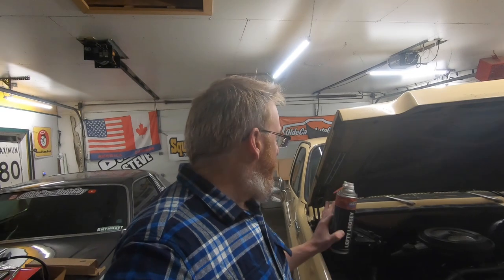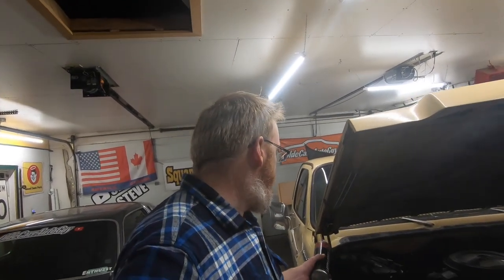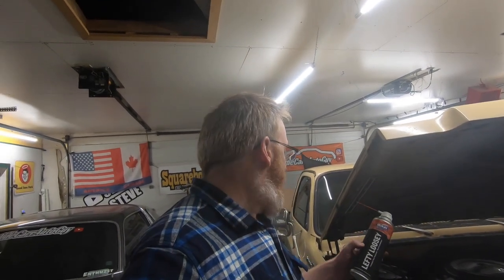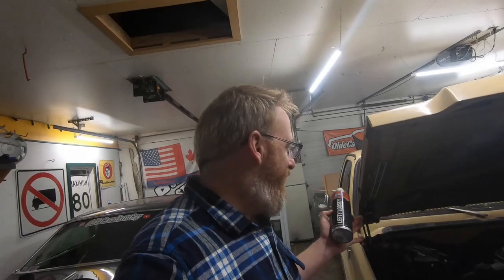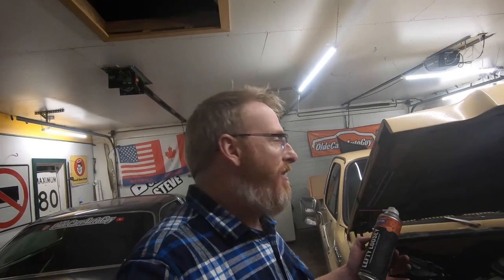Junior and I have got the hood all lined up the way it should be. I'm going to lube up the hinges with some penetrating fluid for now and go back over it with a better lubricant later. I'm using the old trusted lefty-loosey — not to be confused with righty-tighty. We'll get this sprayed down and then close the hood and show you what it looks like.